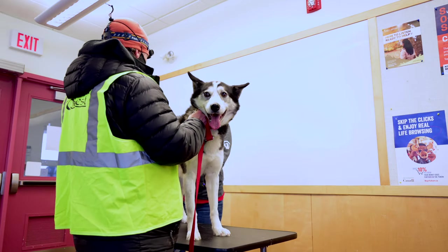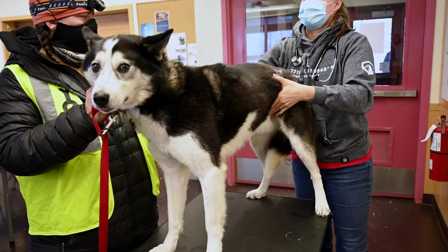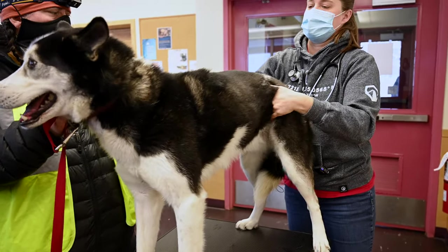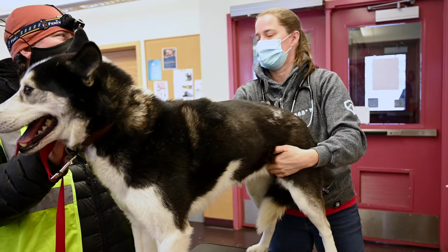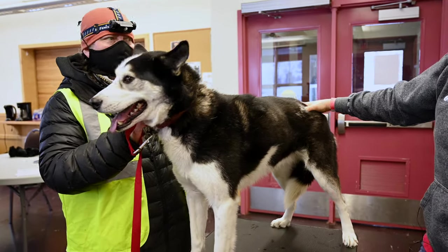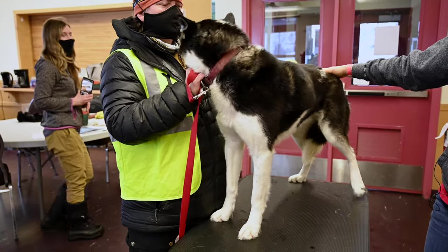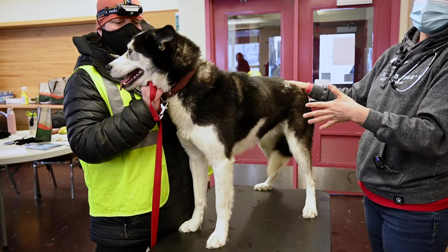I'm just going to quickly palpate his abdomen. He is a male and he is neutered — I always double check that. The last thing I'll do, and I don't always do this with pet dogs, but with sled dogs that are about to start a race — Rhonda doesn't have any complaints about him limping or anything — we'll do a quick orthopedic exam.